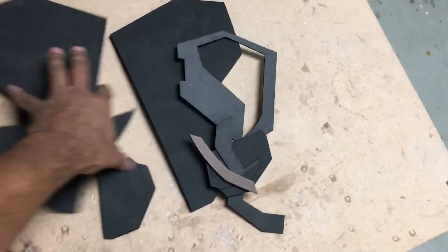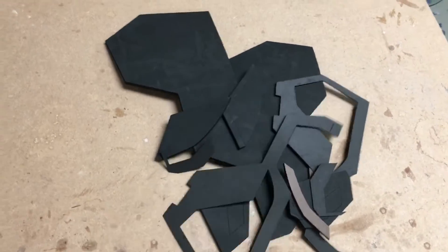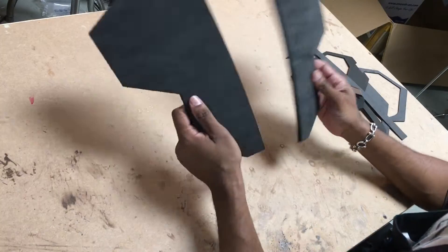What's up guys, Cass here from Giveaway Studios. On this one I'm gonna show you how to turn all these pieces of foam into the backplate for Killmonger. Let's get it.